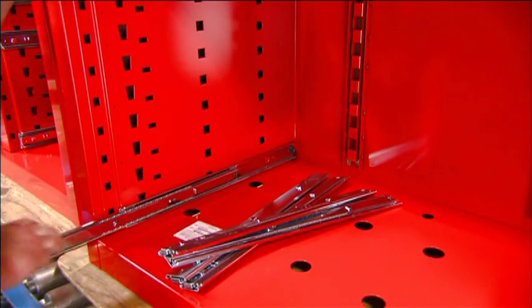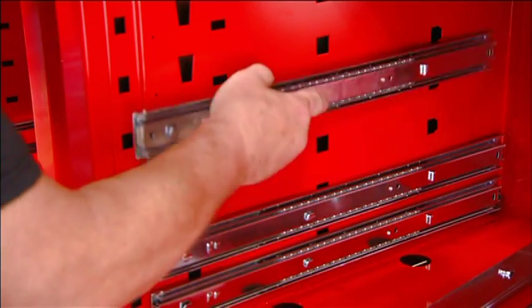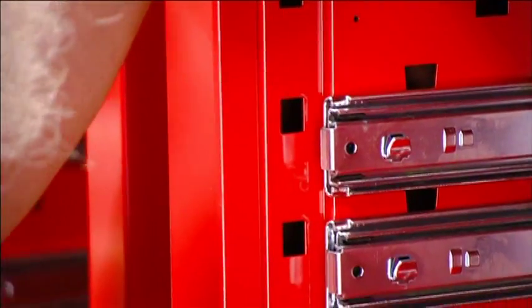They snap the drawer slides into holes on the cabinet's side walls. These slides are equipped with roller bearings, which will enable the drawers to open and close smoothly.